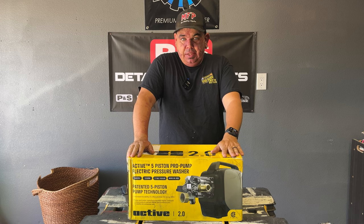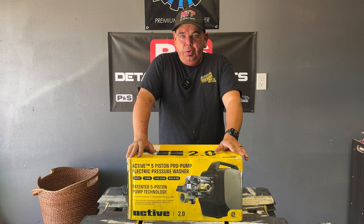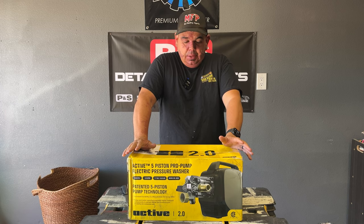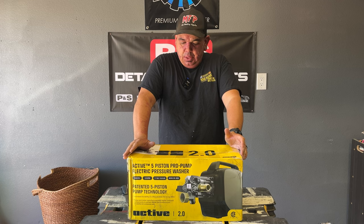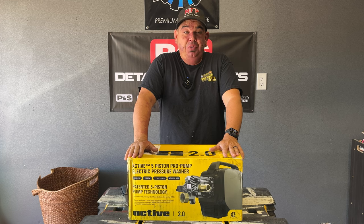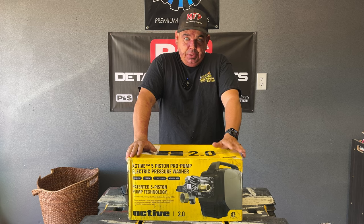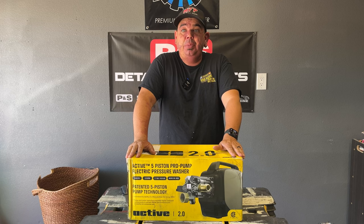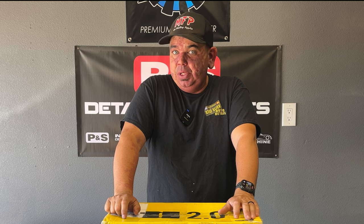This is the follow-up to the Active VE52, which took the detailing industry by storm. You could get close to two gallons a minute at around 1,000 to 1,100 PSI — about twice what you get from little Ryobi units — putting you close to Kranzle numbers, and that unit was about $250. Mine had the famous surging issue they all have, so I stopped using it for my business about five months ago.